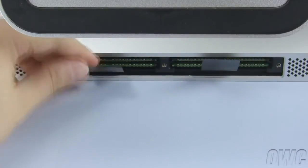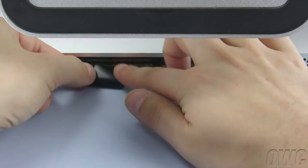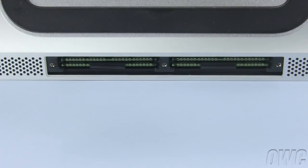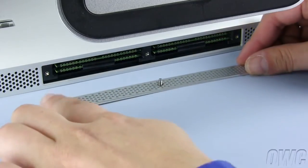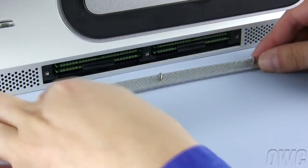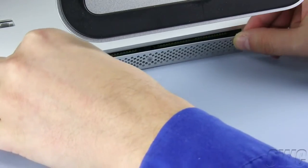Once you've installed all your memory, fold the plastic tabs in between the modules so that they no longer stick out. Position the memory cover so that the captive retaining screws line up with their holes. Once they are positioned, use them to reattach the cover.